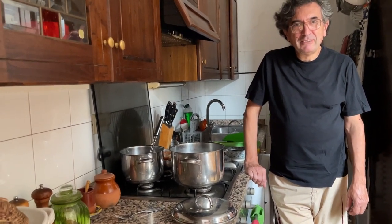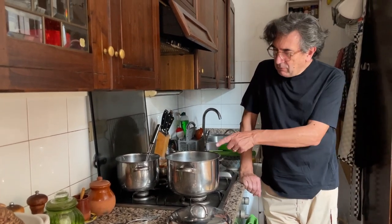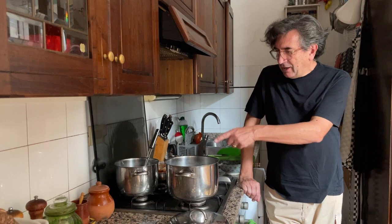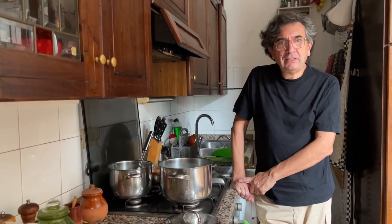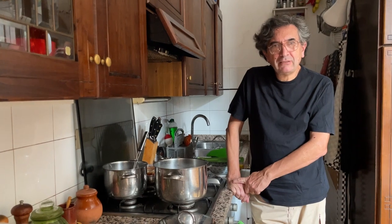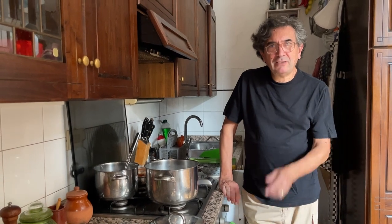Maybe we should experiment with taking it out a bit earlier. You know what — we cooked two different kinds of pasta in two different quantities of water, and it worked exactly the same. It didn't make any difference. We thought the different shapes and different pots would matter, but actually these two experiments completely closed the subject. That's completely done now, finished.